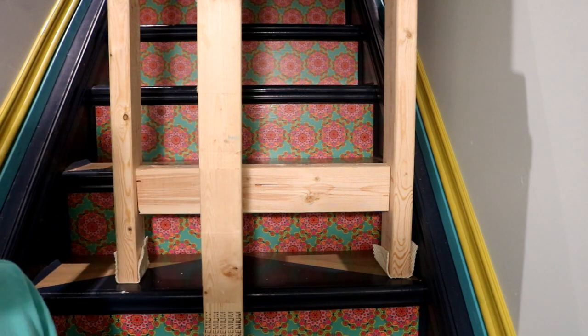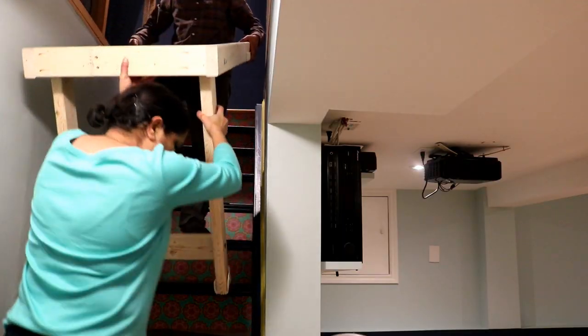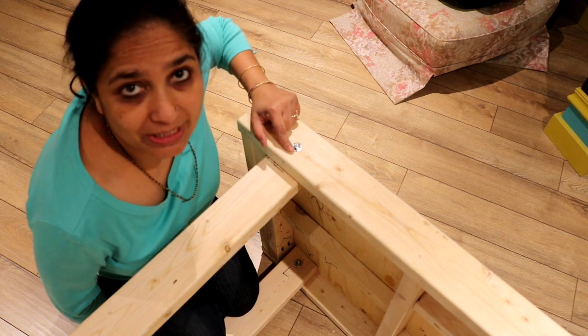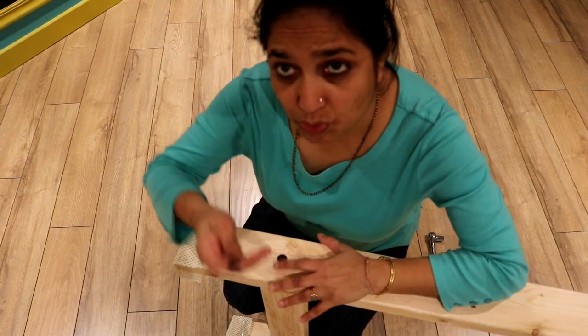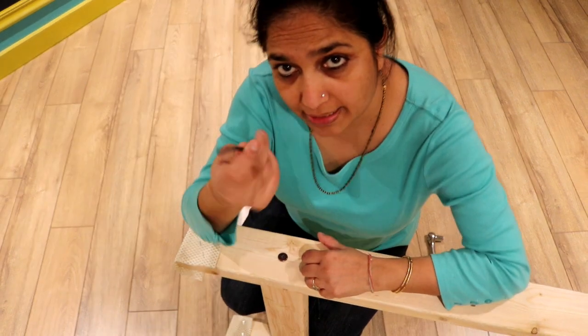So now I'm going to open this bolt here. This stretcher is attached with quarter-20 hardware, which I'm going to open with this hex key now.